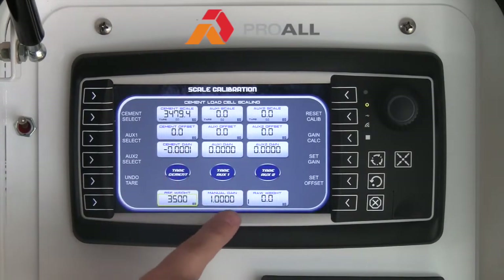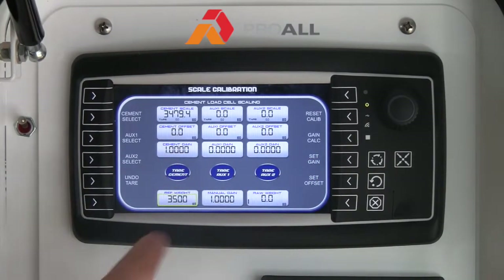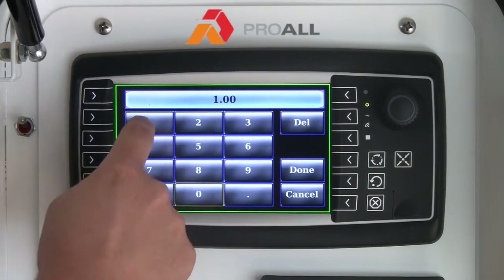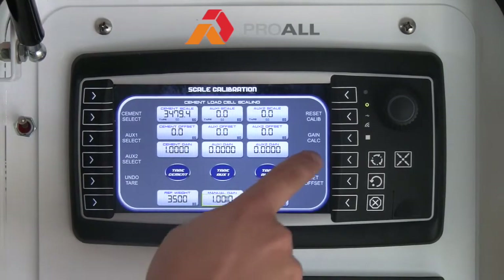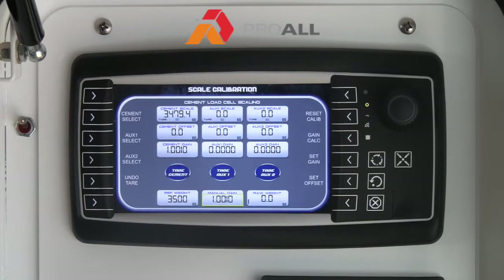If you want to adjust the gain manually, you can set it here — in this case 1 — and just hit Set Gain, and it will put the value right in there. If I wanted to go 1.001, for example, and hit Set Gain, I can put it in there and manually adjust it up to 3,500. Those are just a couple of ways to set the gain. This would typically be preset at the factory, but if you do need to do a recalibration of your scales down the road, this is how you do it.